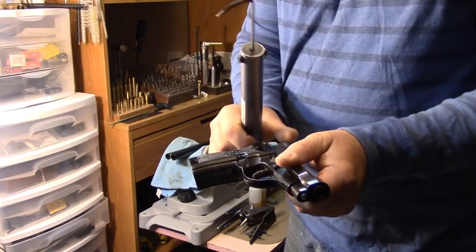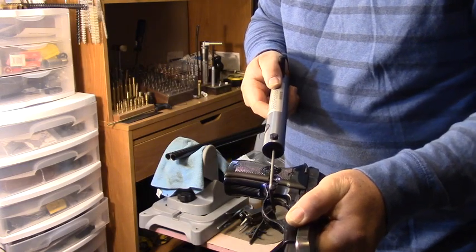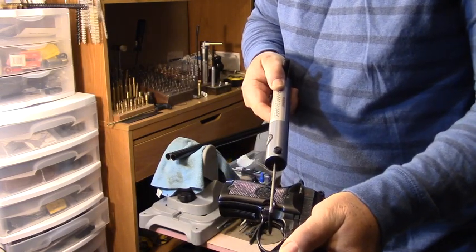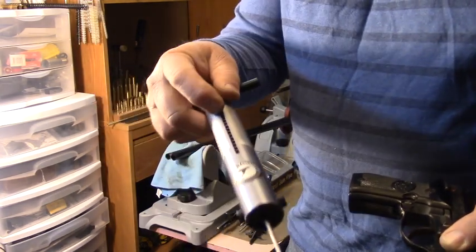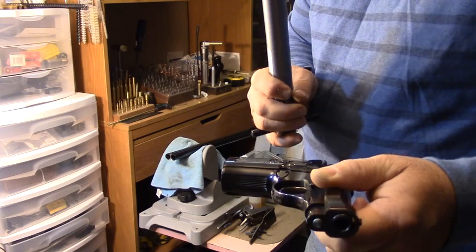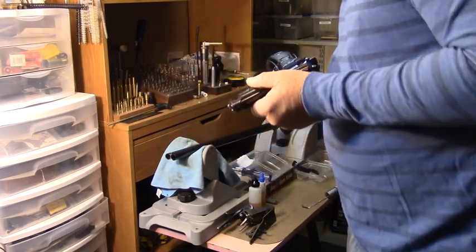Now let's check the 81BB in single action. Five pounds exactly — and again, five pounds exactly. So there is a difference in single action: the BB is three-quarters of a pound heavier.